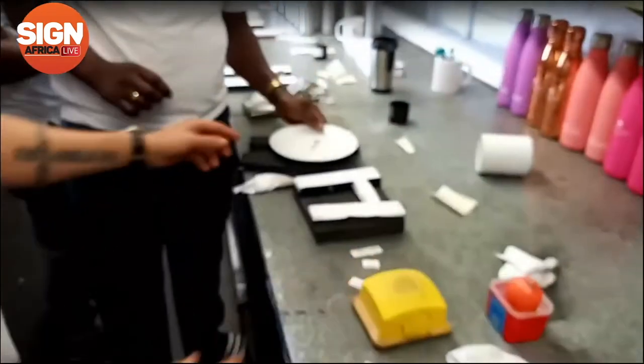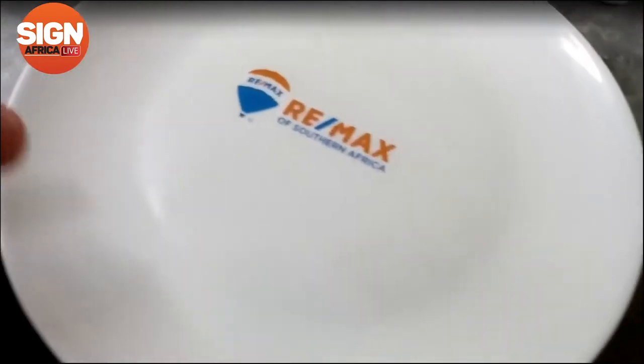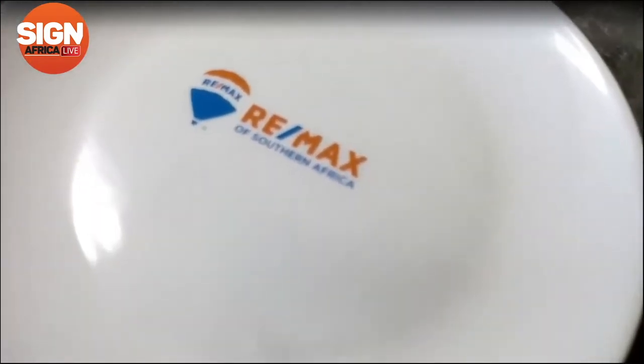We just transferred and printed onto a ceramic plate, sprayed the same as the ceramic mug. Once that's cured and fused properly, it becomes dishwasher-safe.